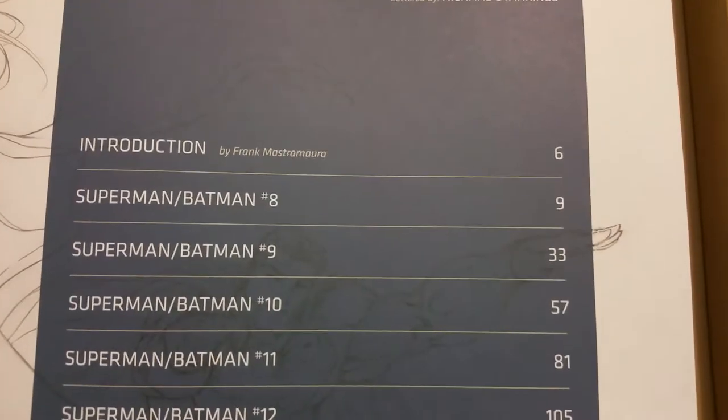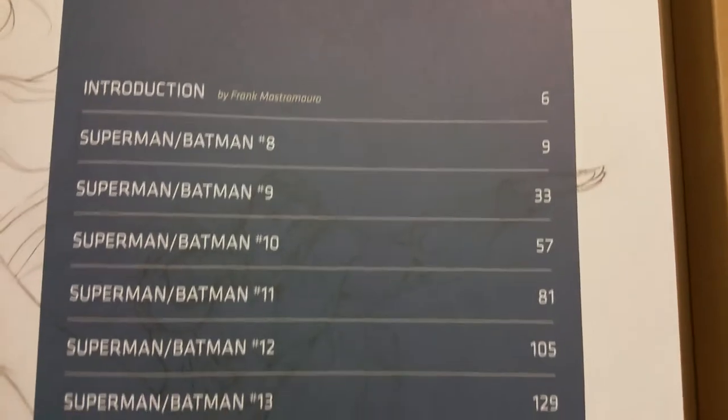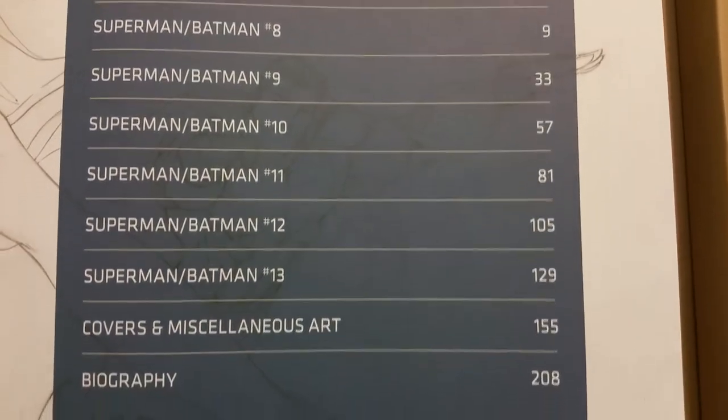And this has Superman/Batman issues 8, 9, 10, 11, and 12.